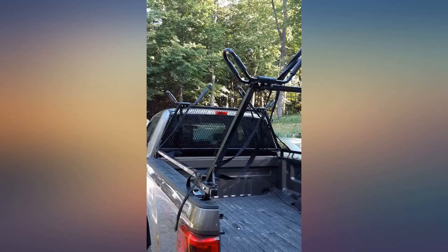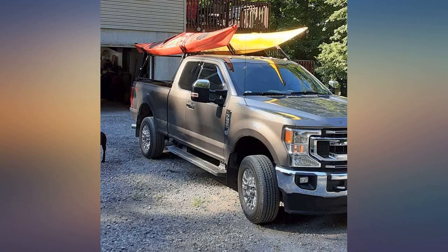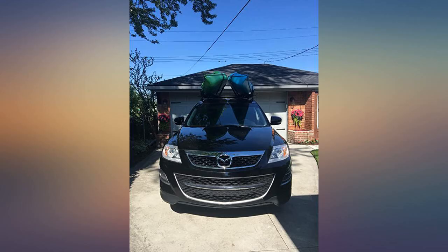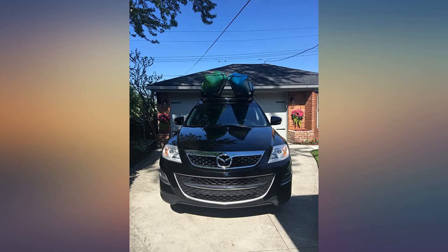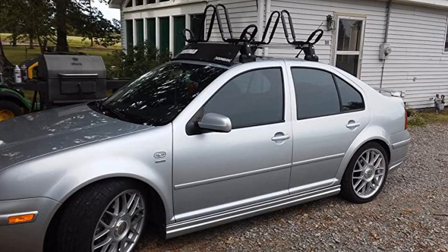All the holes didn't line up perfectly. My drill fixed that in a few seconds. The instructions are a simple, detailed drawing. A child should be able to understand how to put it together. I knew that these bars would fit my vehicle before ordering because I measured. That covers most of the bad reviews. Fits factory VW rack great.